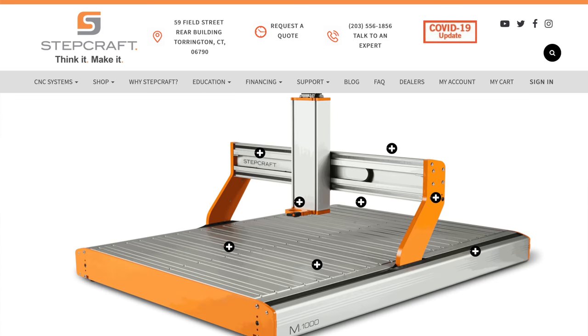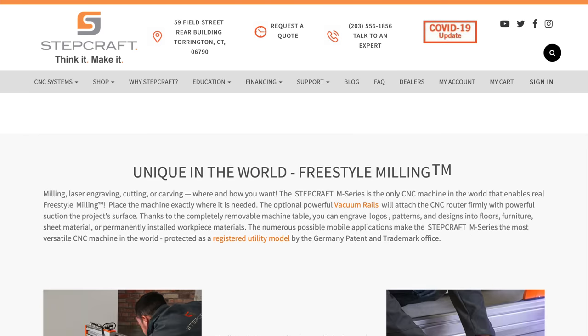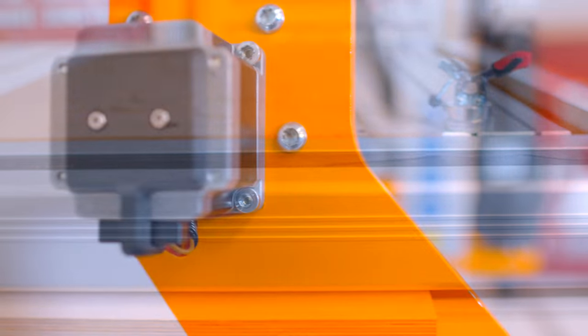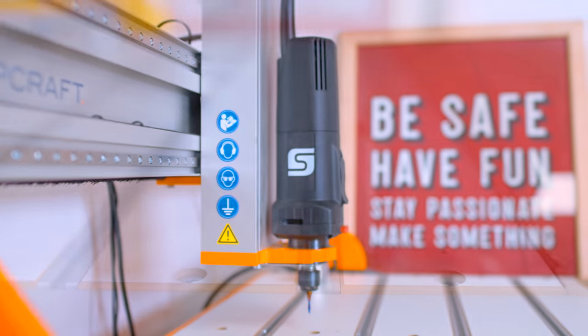This is the Stepcraft M series. This is the biggest of the three sizes in this particular series — the M1000, which has a 26.75 by 41.1 inch workspace. They do have other series where you can cut full sheets of plywood, and they even have smaller ones.